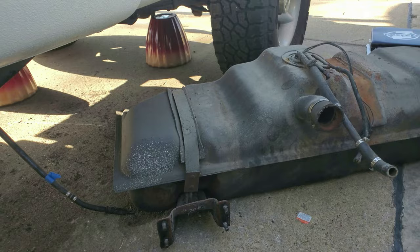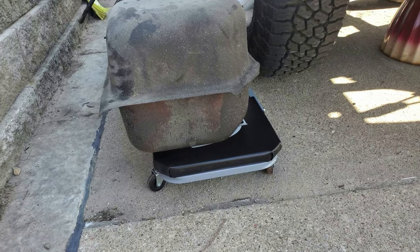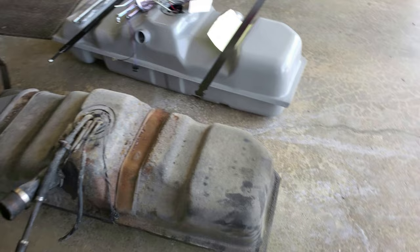The gas tank pulled out just fine without a jack, probably because I have a three-inch lift. The tank is pretty heavy so I set it on my creeper and wheeled it over to compare with the new one. Comparing the two, they look identical — old and new. I'm going to transfer some of the hoses later; the front bracket popped right off after getting the tank out from under the truck.